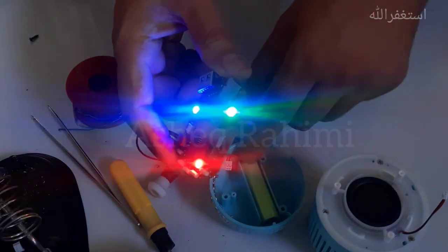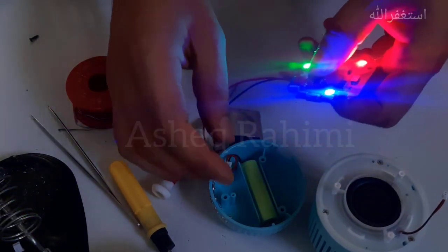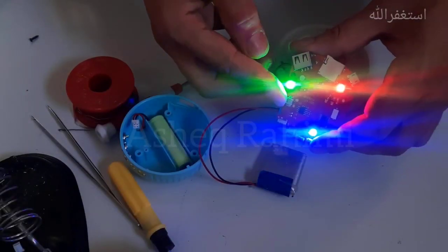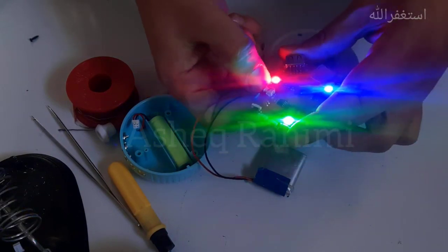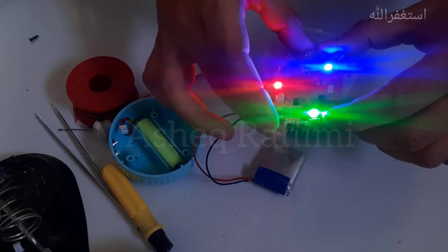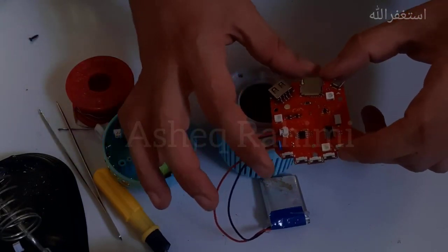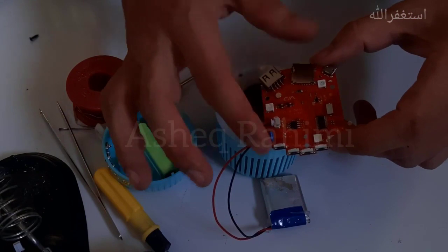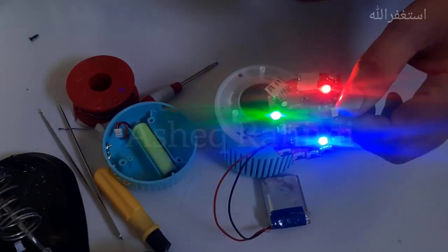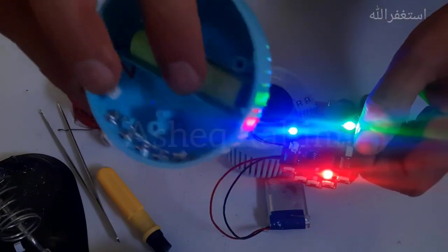Let me switch this PCB on by pressing and holding this button. Yes! The problem with this speaker was its battery — the battery is dead. Let me check the sound. I just inserted the speaker's wire into this PCB — yes, Bluetooth mode! The problem was with the battery, so I'm going to change it.